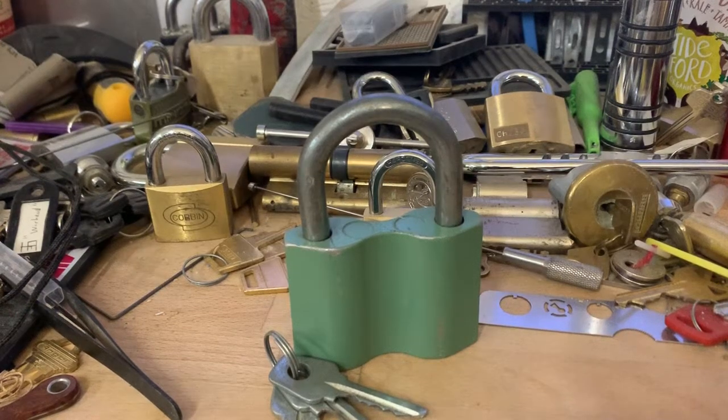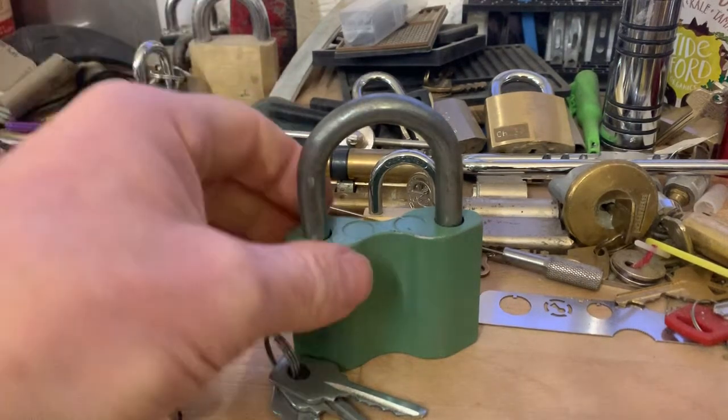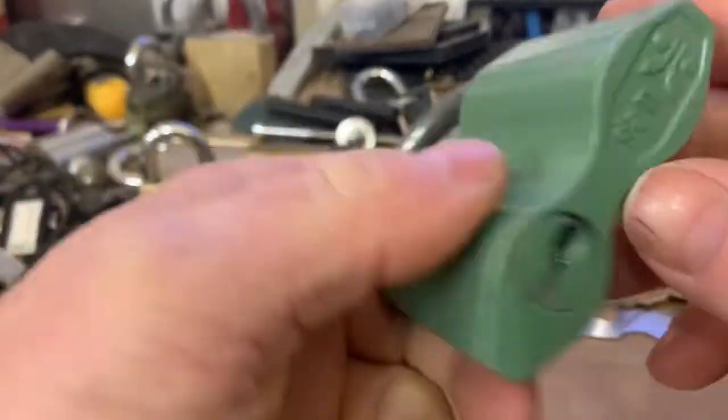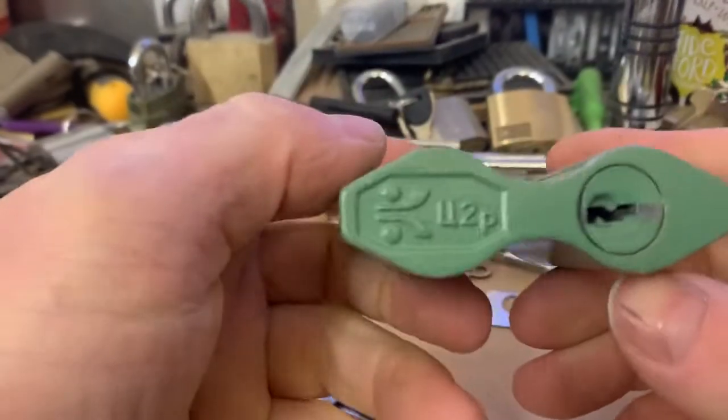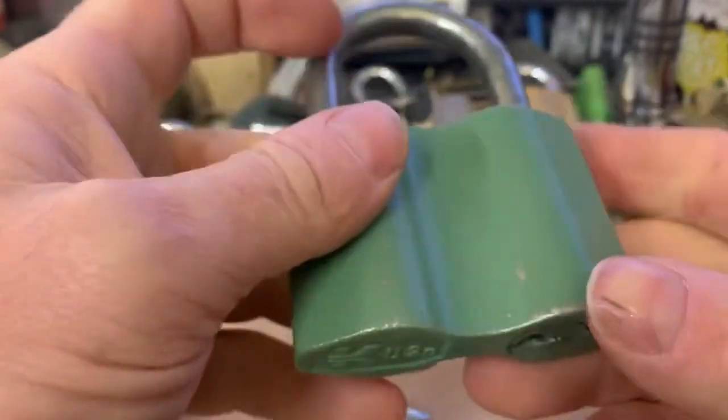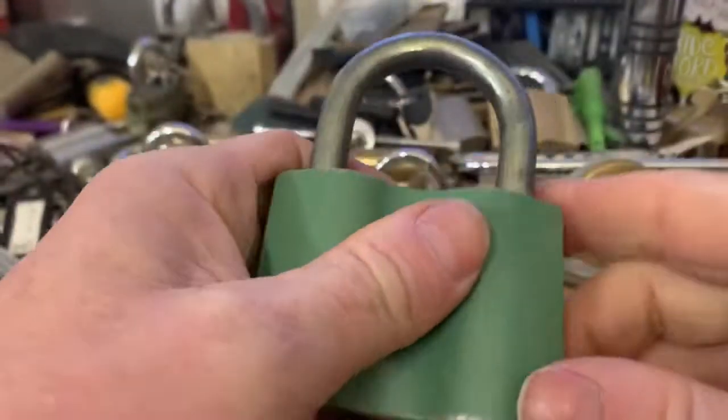Hi YouTube, welcome to Wespicks. Today we've got a — it's a 1950s, well I've been led to believe it's a 1950s Russian squeezed padlock.